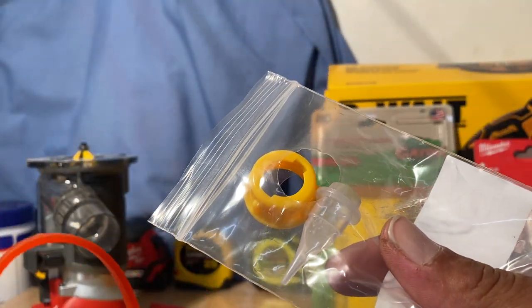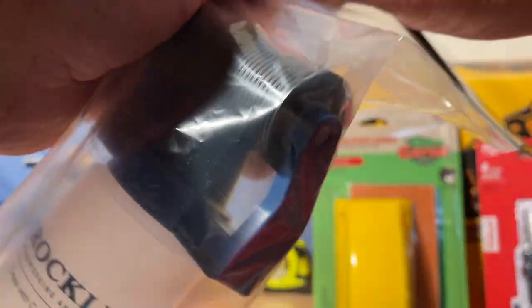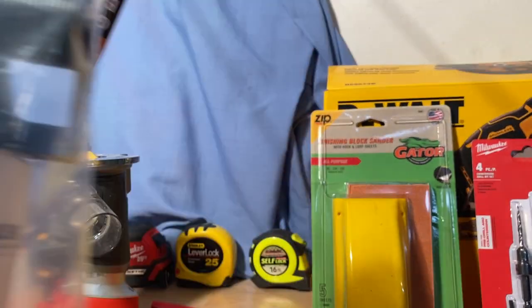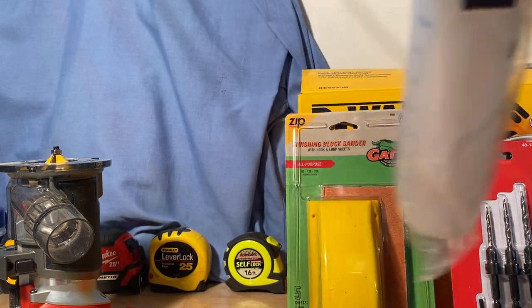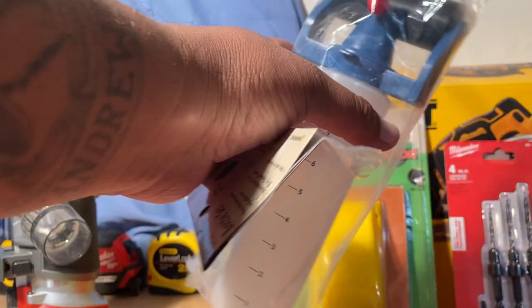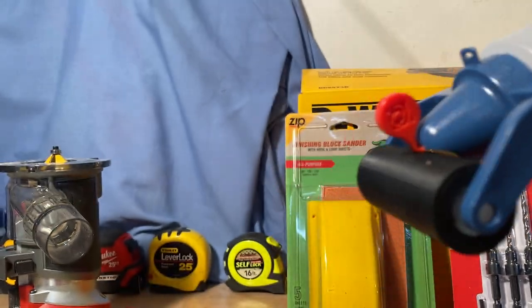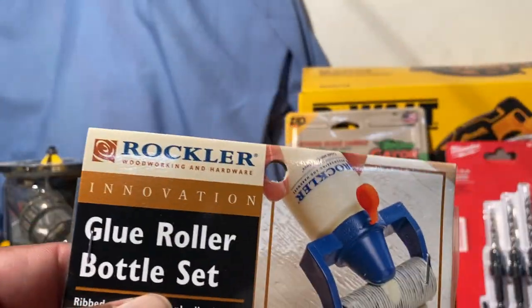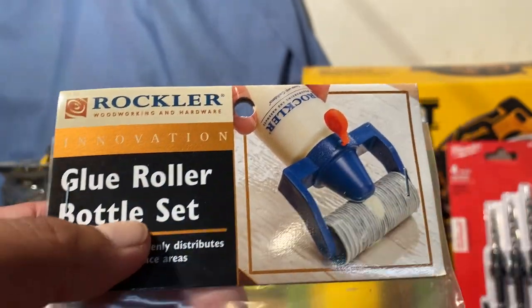This other one here is another dispenser — this one is like a roller. Pretty much the same thing: you fill it up with glue, and when you have your glue in there you squeeze it out as you roll it across the wood. Again, it's to not make a big mess and get the glue where it's intended to be.